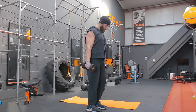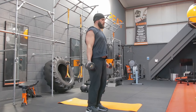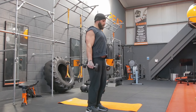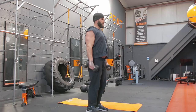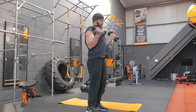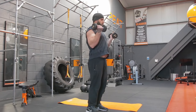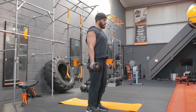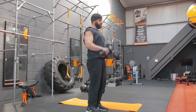On to the bicep curls next. One, two, three, four, five, six, seven, eight, nine, ten, eleven, and twelve. Good.